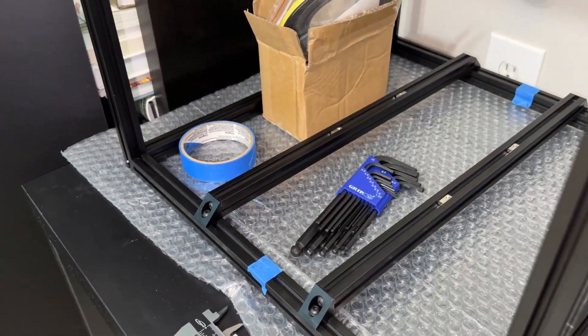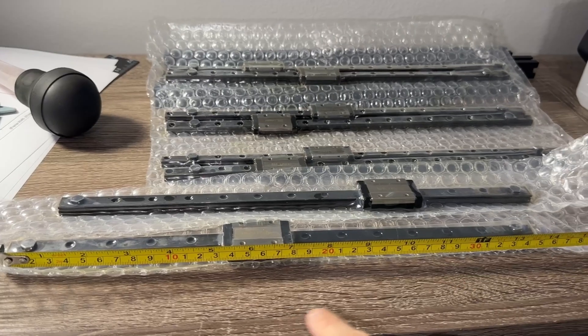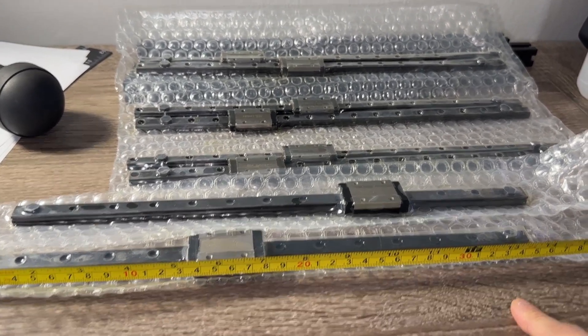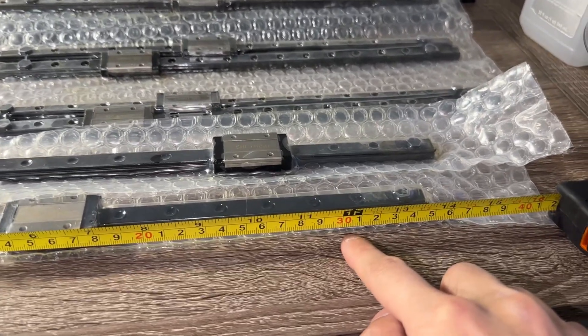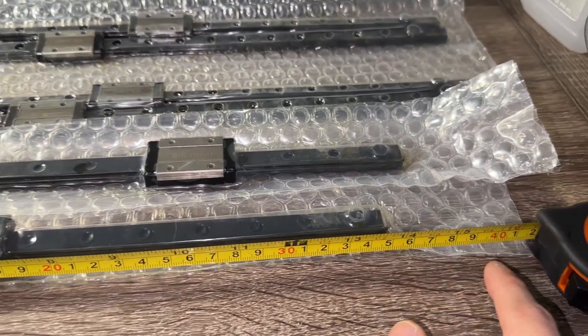I will be cutting plastic boards later, so make sure your measuring tools are accurate. For self-sourcers, if you have not bought rails yet, note that they are 50mm longer than the printer bed size. Therefore, this 300 printer needs 350mm long rails.